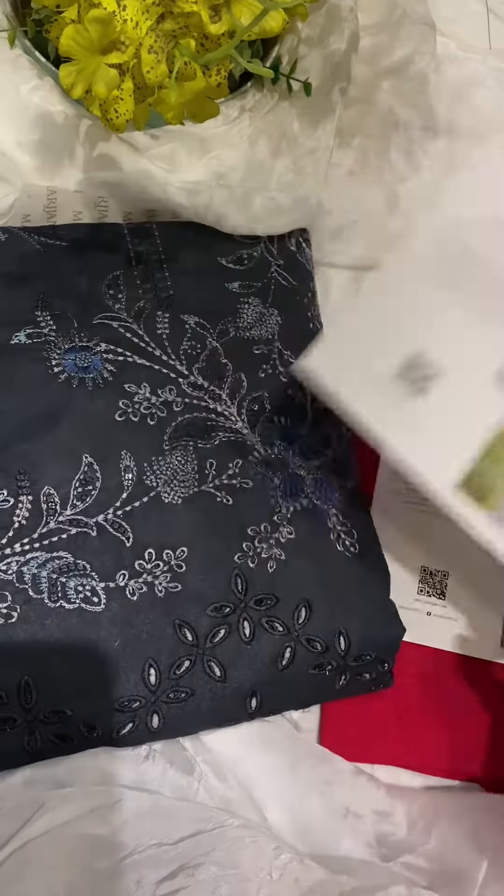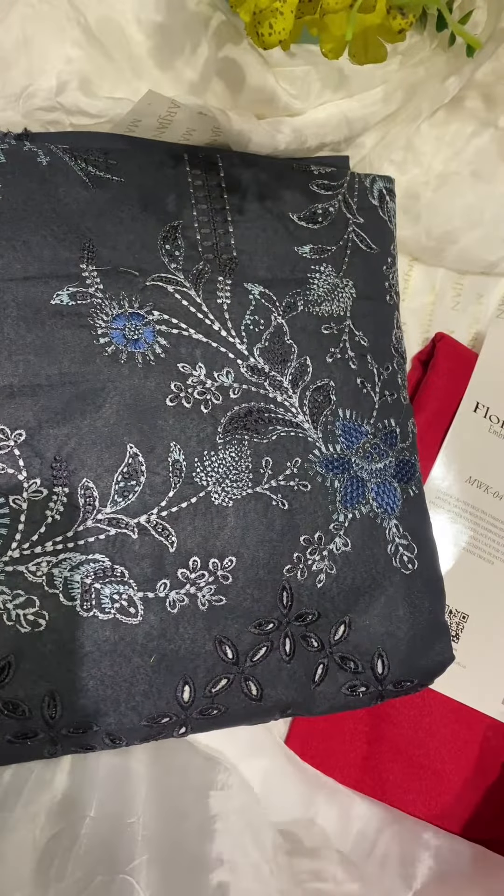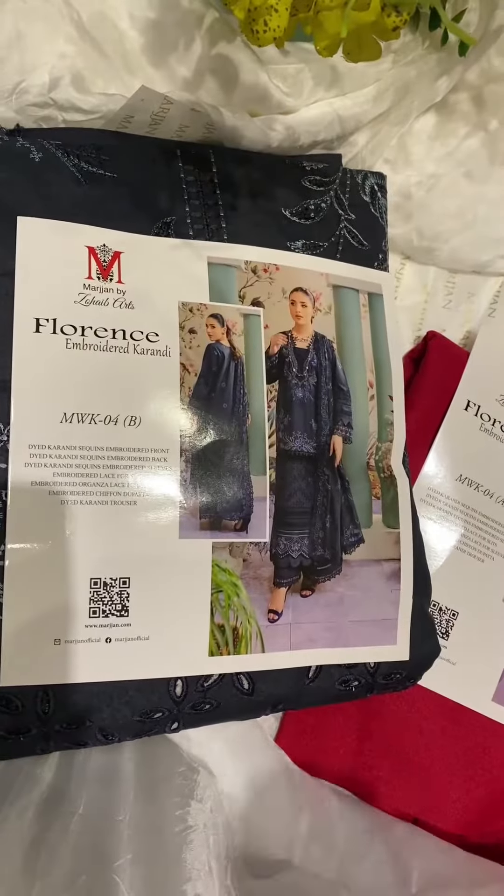If you want the same design but in different colors, we have it available in blue as well. You can easily get it from our website — go and check our page and see.